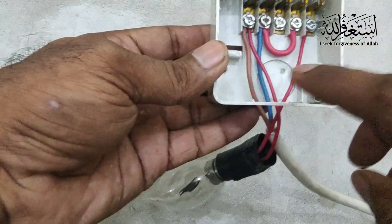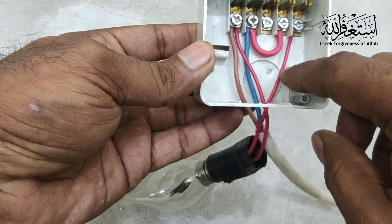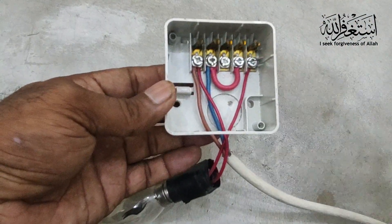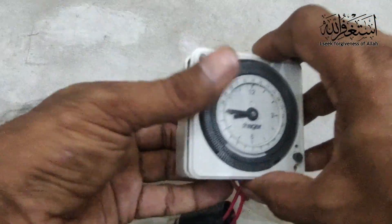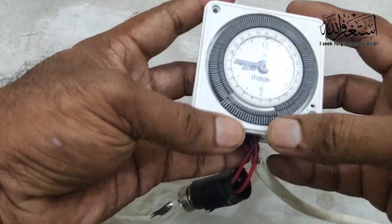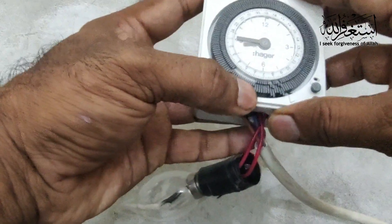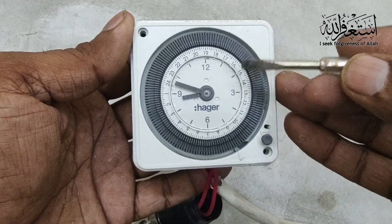Now you can understand the connections: this is the main incoming, this is the jumping cable, and this is the output source. We will fix the panel — the clock panel — and then try to adjust the timer. So I fix back the close and all the points first.